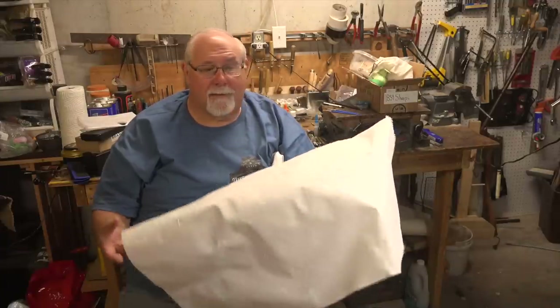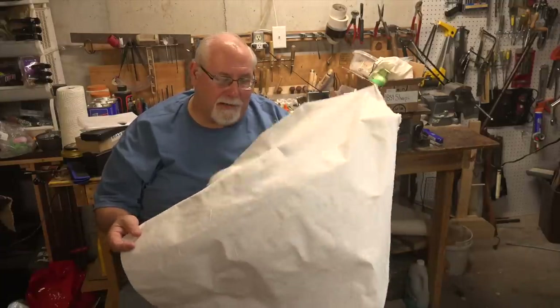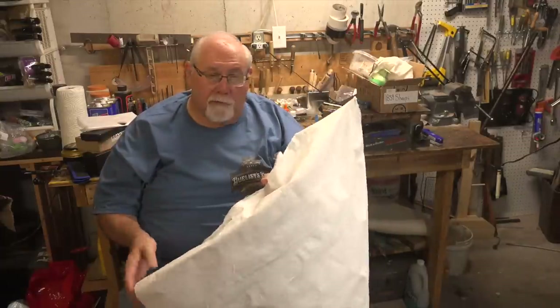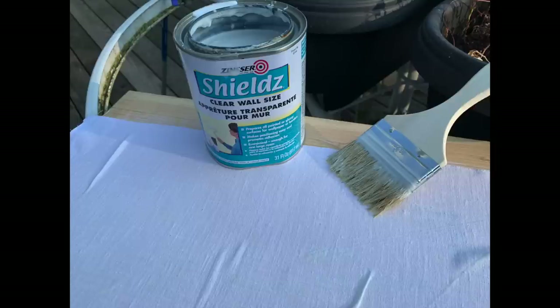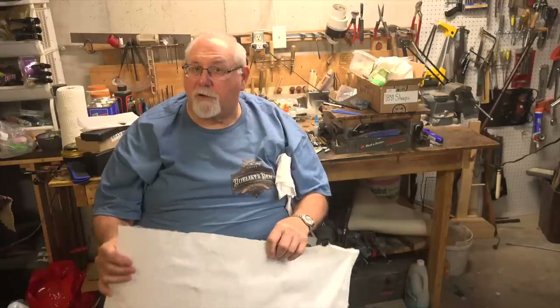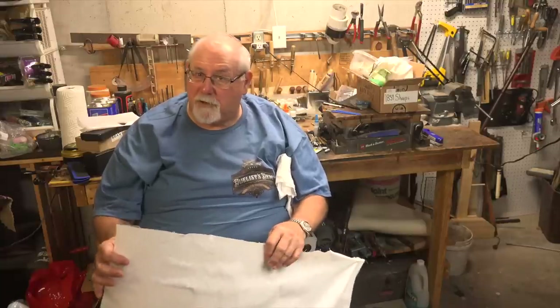A lot of people don't understand what sizing means - it just means applying a starch to the cloth. The way I do it is I use wallpaper sizing, brush it on, and hang it outside until it dries. Brett Gibbons at papercartridges.com tells me he uses spray-on starch like you'd use for ironing, and that works just fine. There are a number of alternatives, but you're going to have to size it.